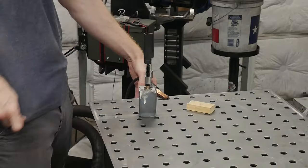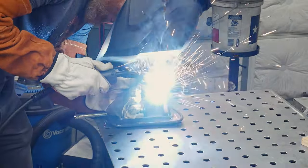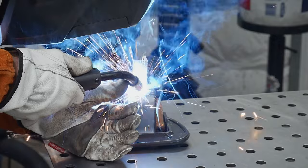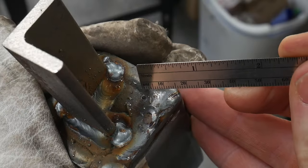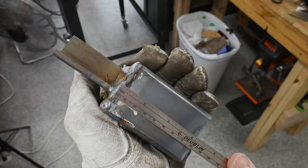With the can packed I clamped the insert cap into the end and welded it on. I also welded on a little stub as something to hold on to with my tongs, and lastly I drilled a vent hole into the can since I've seen some people get trapped gases in the can and have them pop.